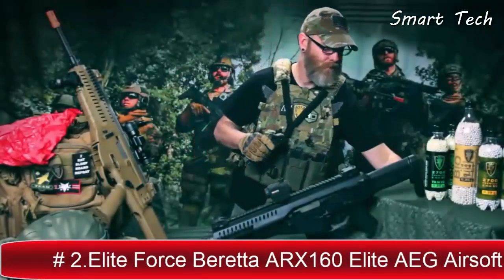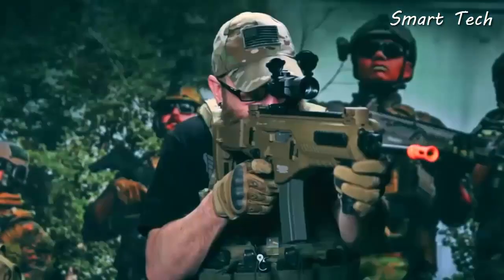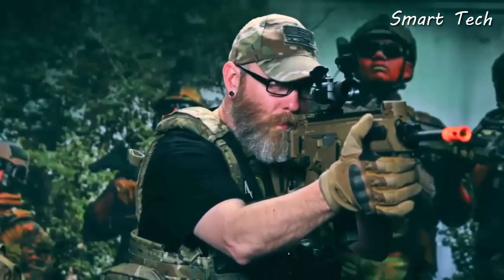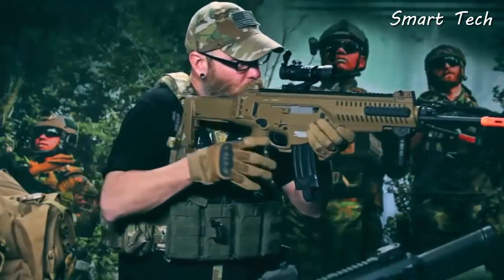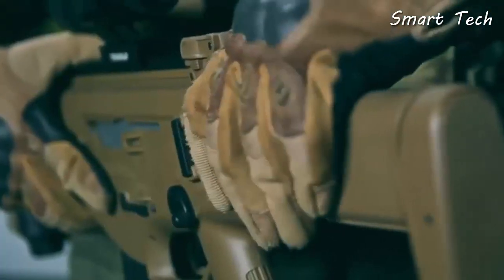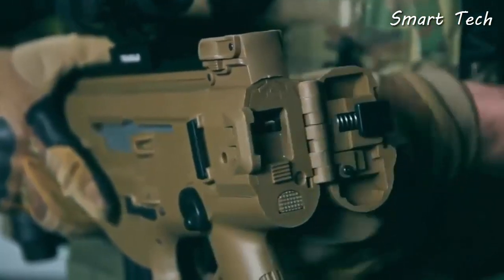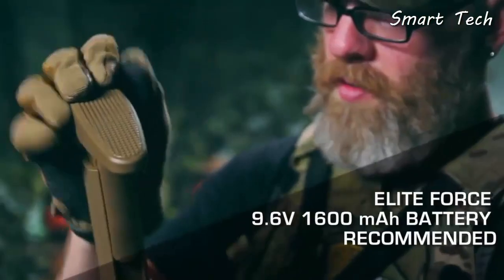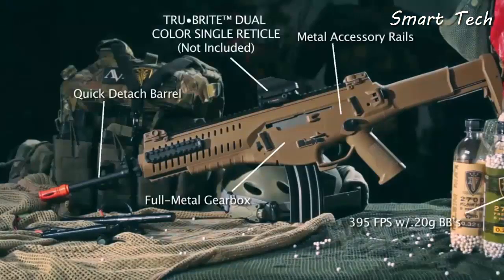Introducing the Beretta ARX 160 — not an M4, but it uses M4 mags. Whether you love or hate the aesthetics, you won't be able to deny its performance or ergonomics. This is a truly ambidextrous rifle with a collapsible and foldable stock, and both the fire control group and magazine release are completely ambidextrous. The ARX 160 also features the quick-change spring option, letting you quickly convert from outdoor-legal to indoor-friendly FPS limits. With ample battery storage in the stock, a quick-release barrel for easy cleaning, and M4 mag compatibility, you have a mission-adaptable, battle-ready rifle.